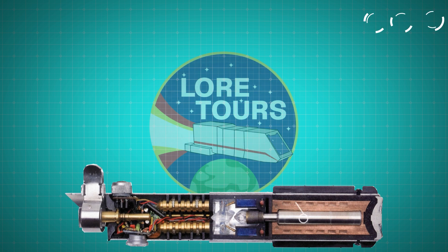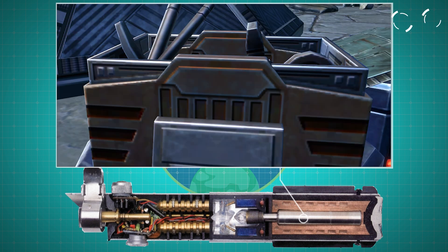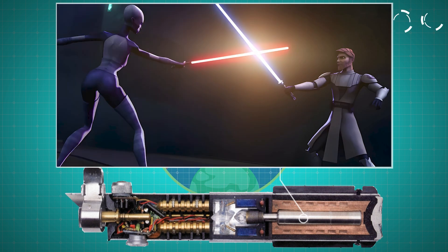Each lightsaber is powered by a high-output power cell, the most common of these being the Dyatium power core, made from the metal alloy Dyatium. These power cells are incredibly efficient, capable of lasting for a long time without needing replacement — in part because Jedi are rarely meant to use their lightsaber.